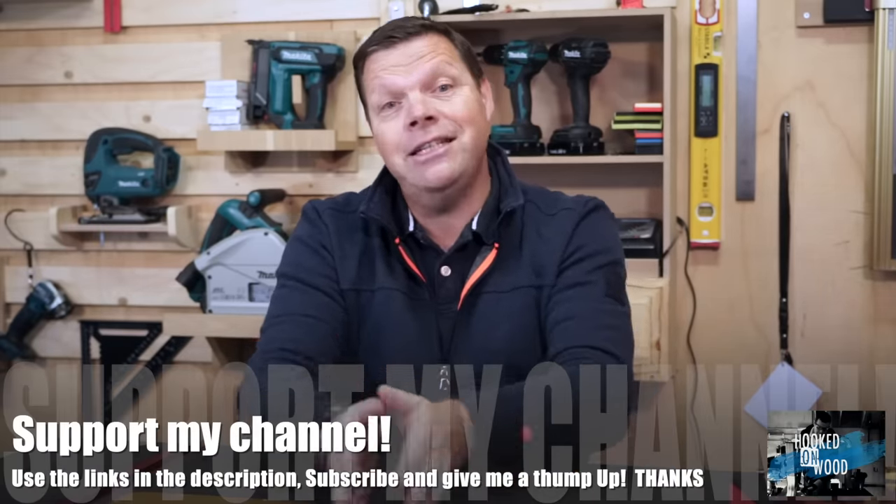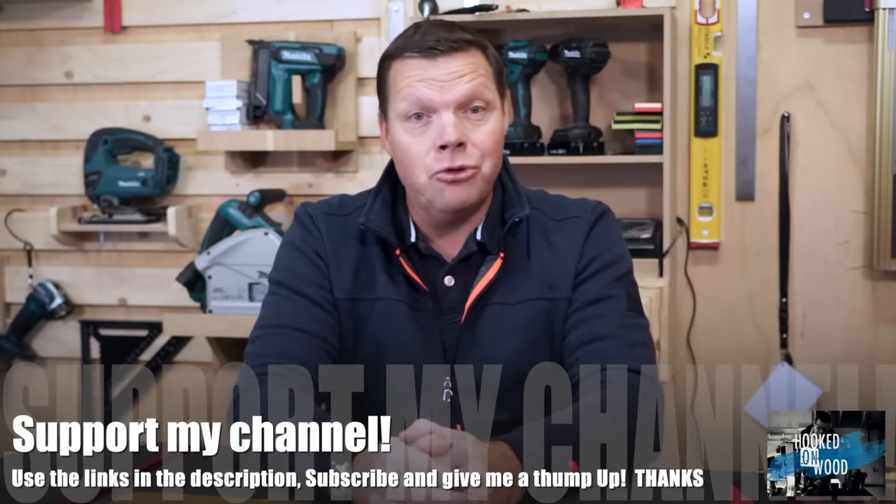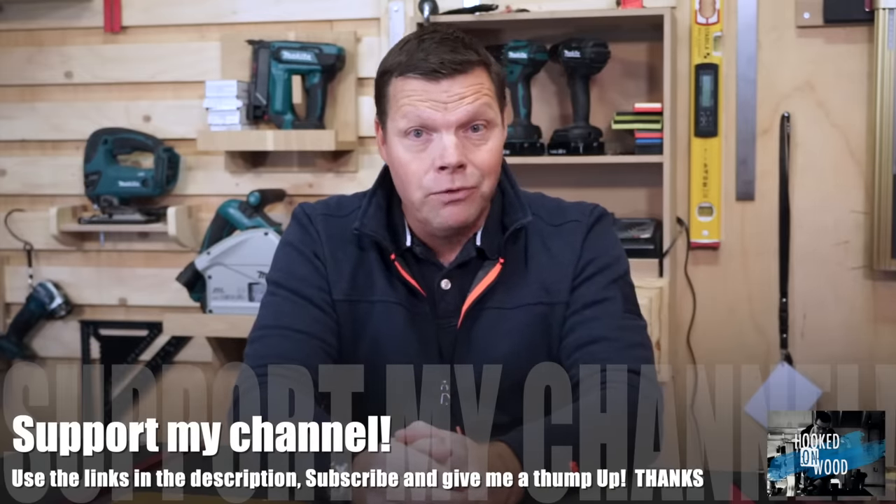If you are interested in this product or any product from Banggood and you think I do a good job and want to support my channel, please use one of my links in the description below. If they see that you have come to their site through my channel, chances are they will keep supporting me with products for reviews. Thank you for that.